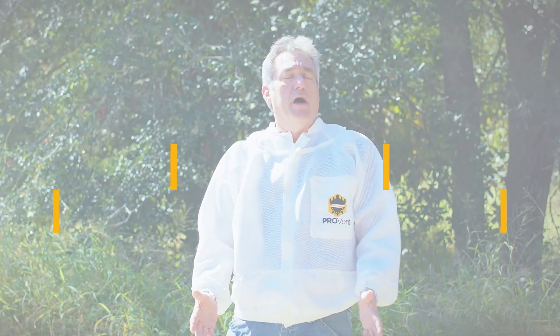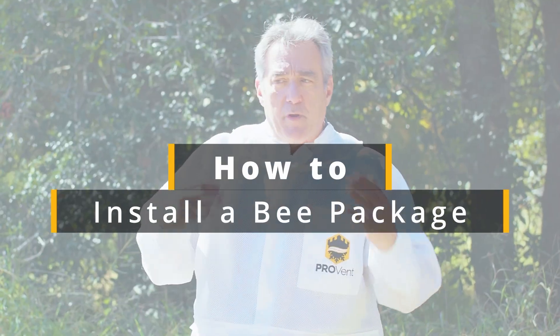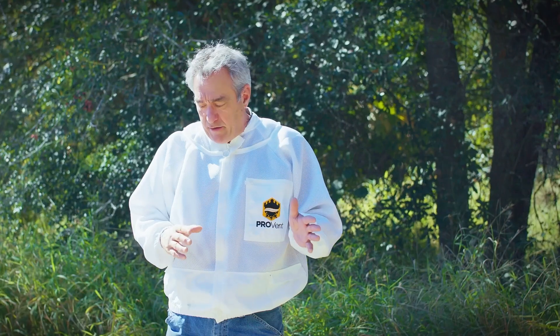Hi, it's Frank Licata from Mann Lake and today we're going to show you how to install a package. A lot of brand new beekeepers think this is a very daunting task and they're not sure what to do. It's actually very simple. I'm going to take you through the steps.